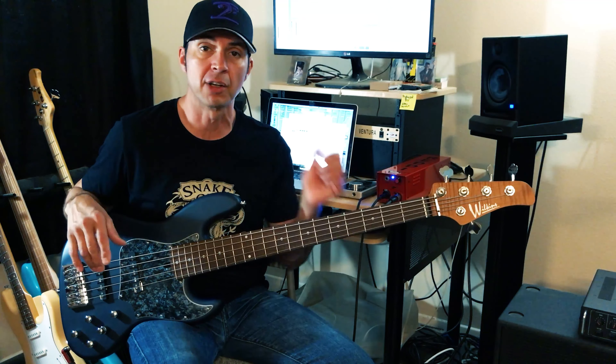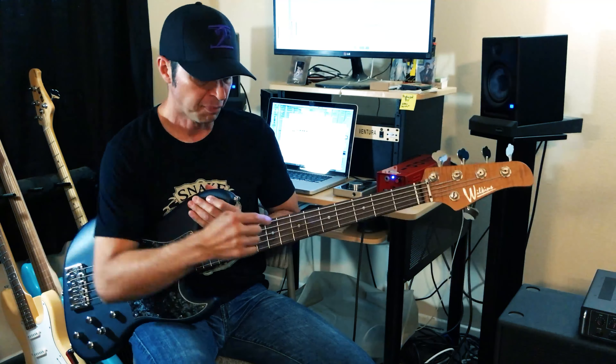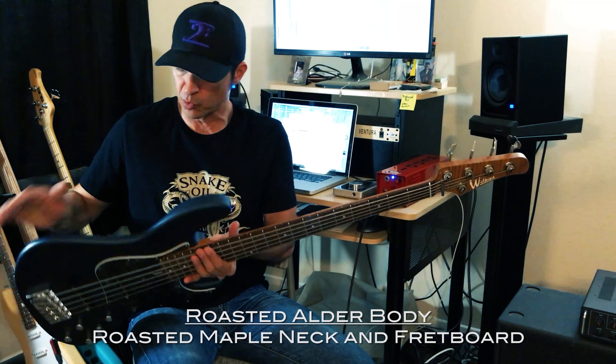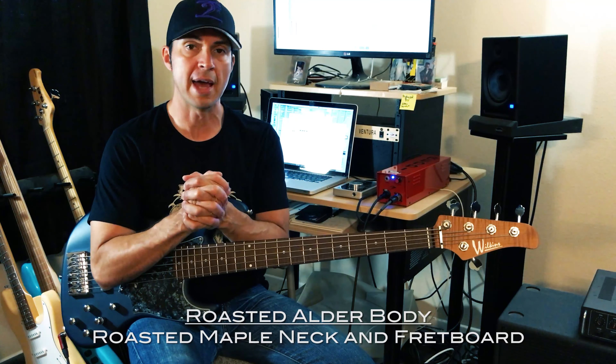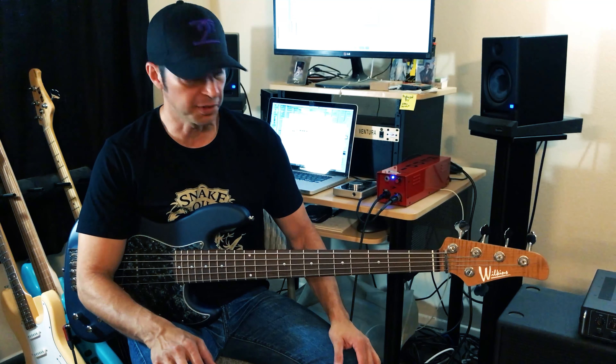It is a Cayenne model, which means it is roasted. So this one is completely roasted. It has a roasted maple fingerboard, a roasted maple neck, and a roasted alder body. Pat Wilkins calls those his Cayenne model. So again, this is the Cayenne Wilkins Road Tested J5, or Jazz 5.